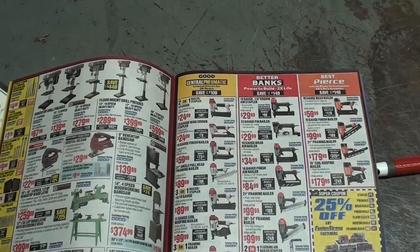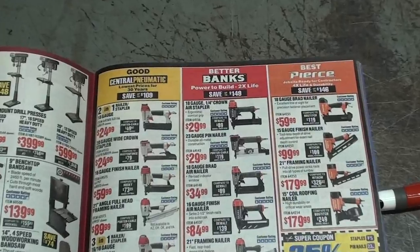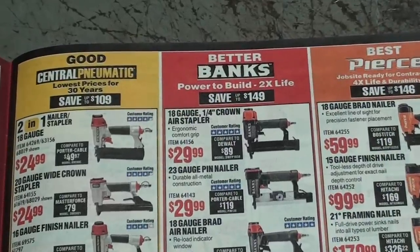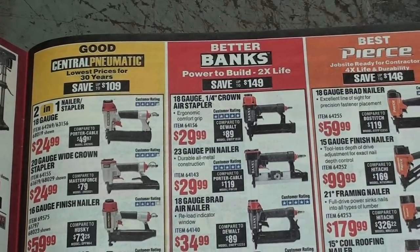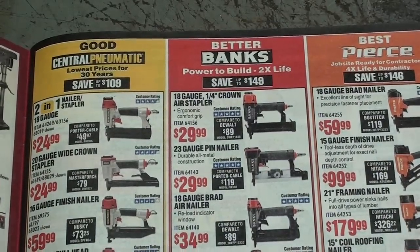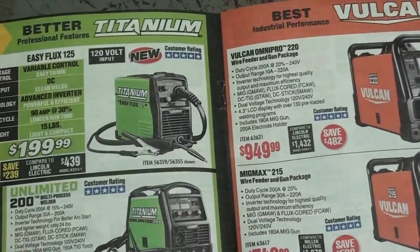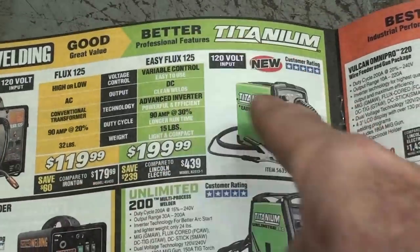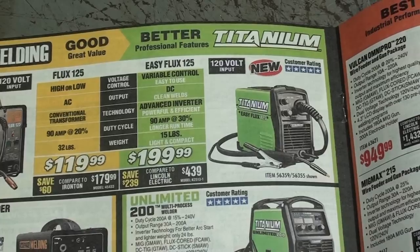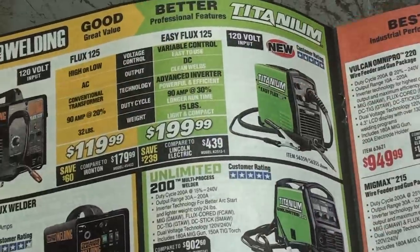Have you noticed in the Harbor Freight catalog that they are getting a little bit better grade of tools? Quite often they're offering similar tools in what they call good, better, and best. Sears and Roebuck used to do that — they always had three lines in their catalog. And even here with these welders, there's good, better, and best, which really means maybe bad, better, and baddest. I don't know — I haven't tried them. Maybe they're perfectly good. Let me know if they are.